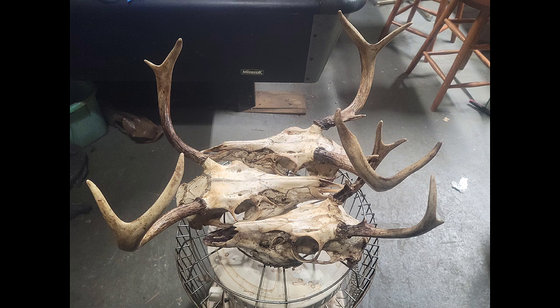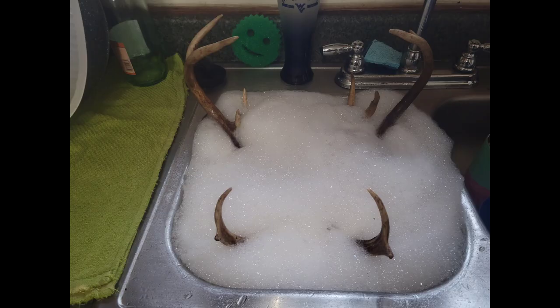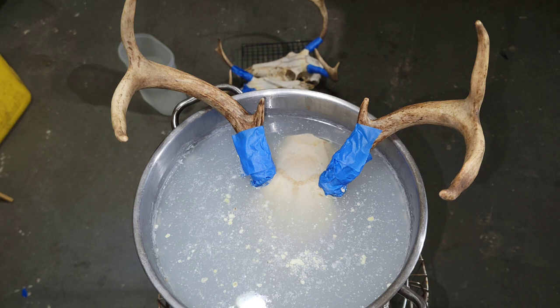The skulls were extra greasy with some adhered sinew, so I drew up some hot water and Dawn dishwashing liquid, soaked them for an hour, and hit them again with a toothbrush. After that was done, I got a gallon and a half of water and added two cups of volume 40 peroxide that I heated up to 140 degrees to soak them, because they were so discolored, just to take off some of the black and excess yellowing grease that was embedded deep into the skull.